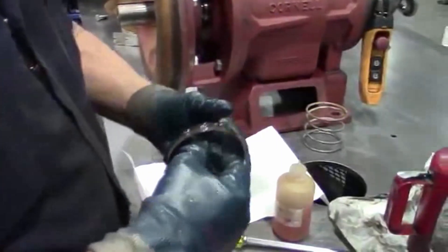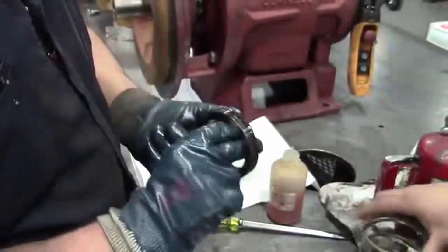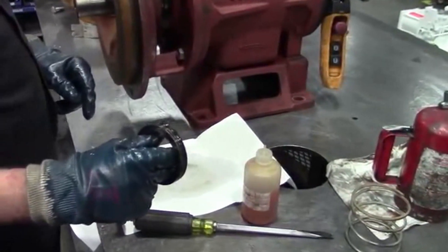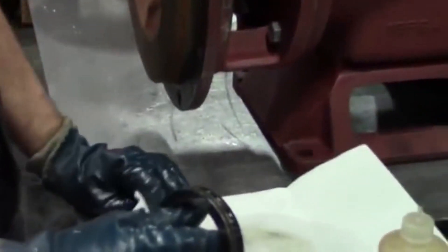So when you get your new seal, it's going to come with a stationary seat, a rotating element, and then the spring. When you pull your seal out, you want to check the faces to make sure that they didn't get damaged somewhere along the lines of shipping or handling from the factory.